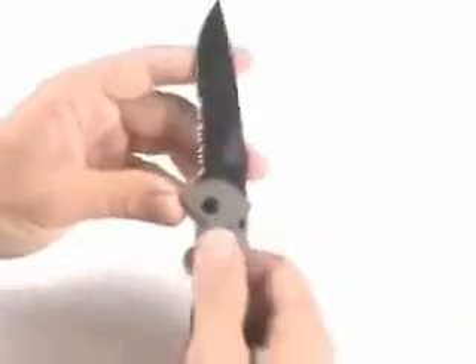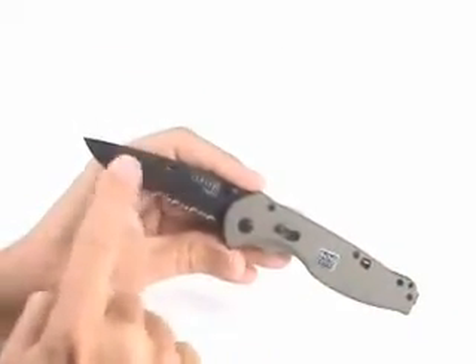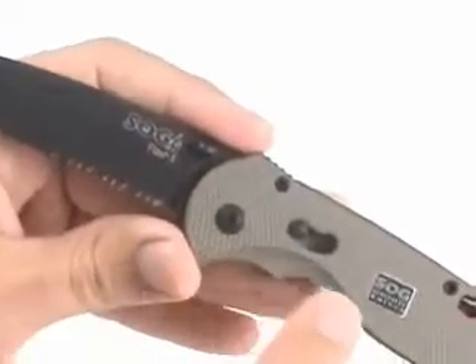When you do open it up, you can see it's a flick of the thumb — that's all it takes. It opens up very quickly, very fast. The blade itself has a black ti-nitride finish on it. It's a coating that prevents corrosion, and you can see it's partially serrated for cutting.